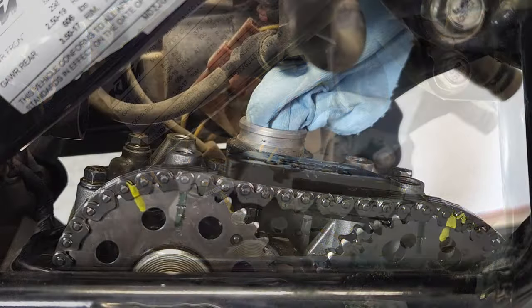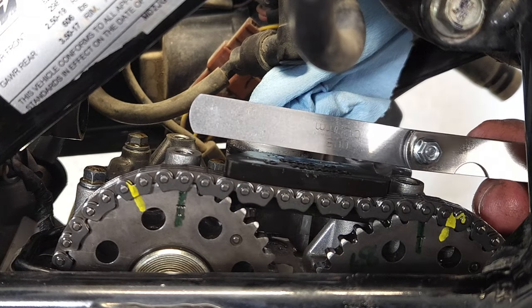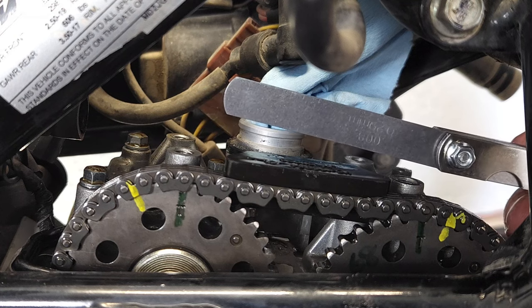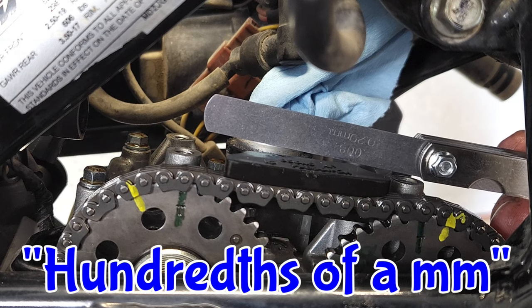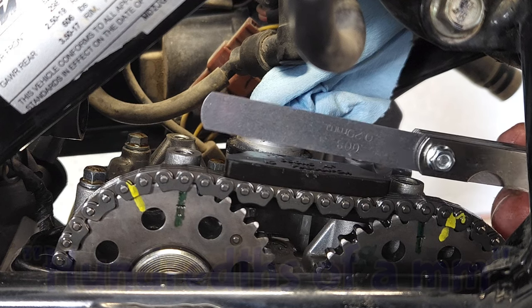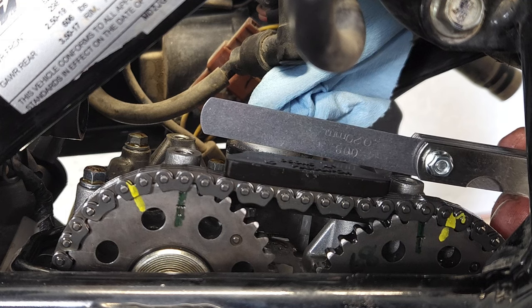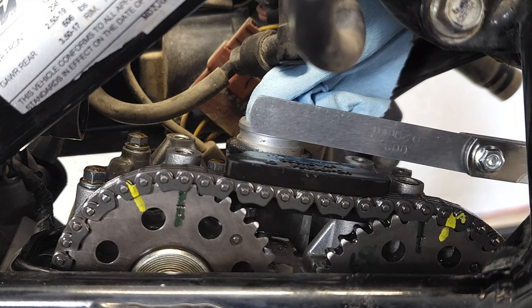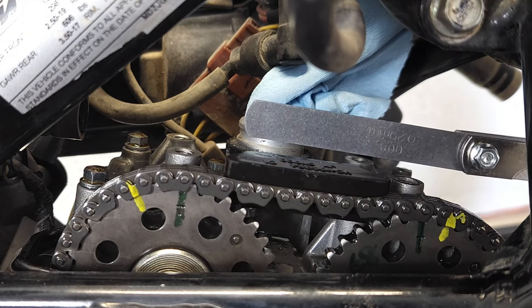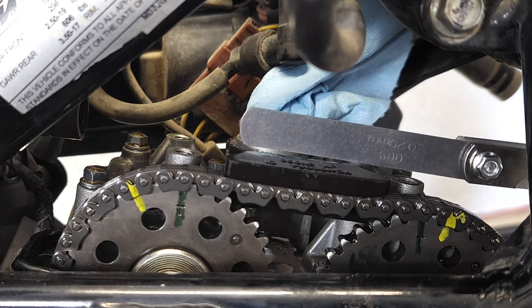I just finished checking the valves and both the intake and exhaust are within spec. The ten thousandths to fifteen thousandths millimeters on the intake was right where it needed to be — no wider than fifteen and the ten slipped in perfectly. On the exhaust, twenty thousandths doesn't fit but fifteen does — it is within spec. So I'm not changing anything; I'm going to start bolting this back together.